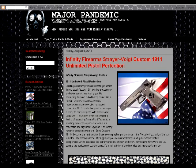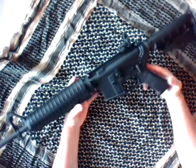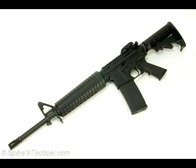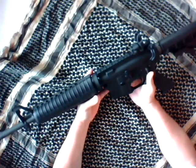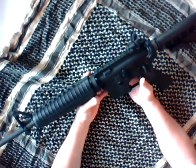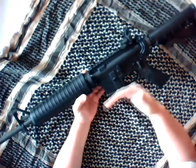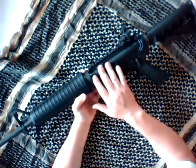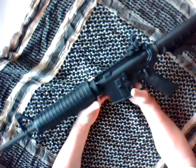Today I want to talk to you about the Spikes Tactical MOD ST-15, which is their AR-15 M4 version available from Spikes Tactical. A lot of people ask who Spikes Tactical is — well, Spikes is actually a very well-revered name in the AR build community. Right now they have a running five to six week backorder log, really up to two months, just because people know Spikes and their products very, very well.